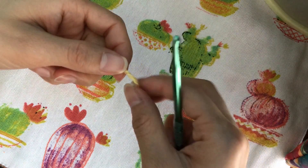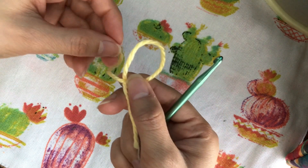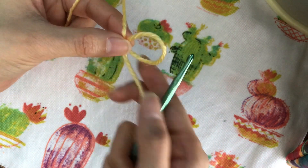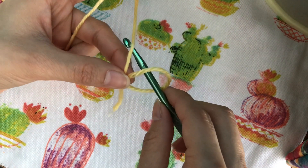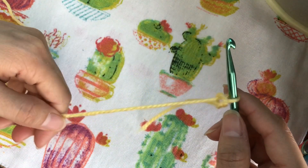First, starting off with the slip knot. We're going to put the yarn into a loop with the end on the bottom, then we hold the yarn, put the hook through the loop, grab the yarn, and pull up.